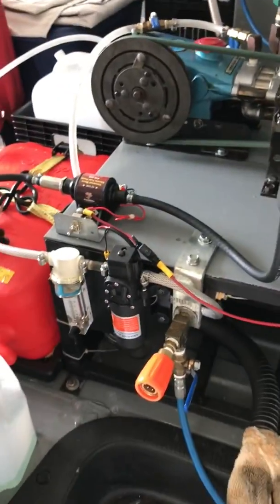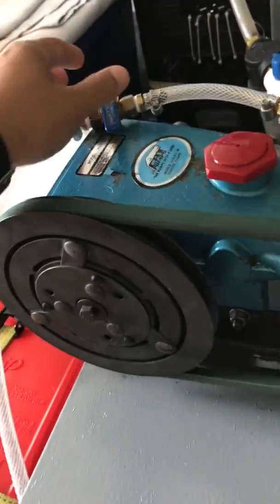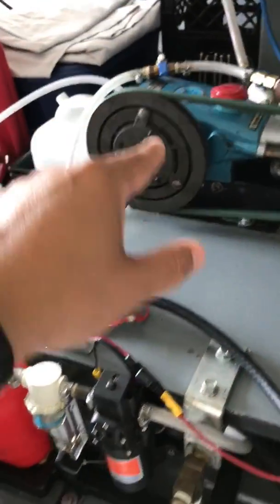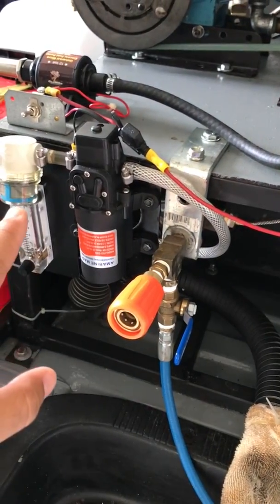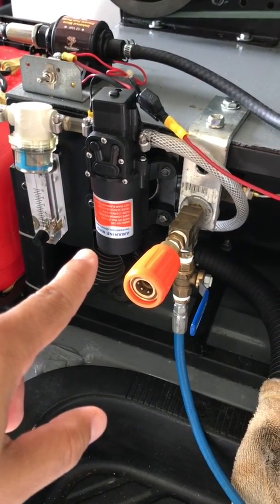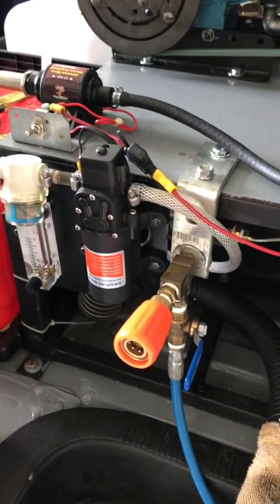If I don't want to use the rinse, all I have to do is close the line. By closing the line, the pump will build pressure and it will stop. You open the line back up and the pump starts working again.